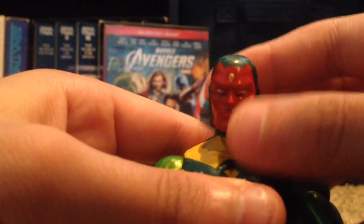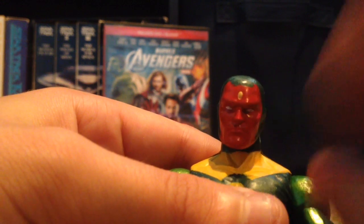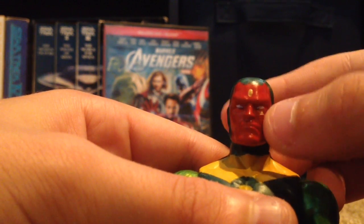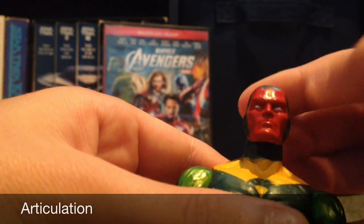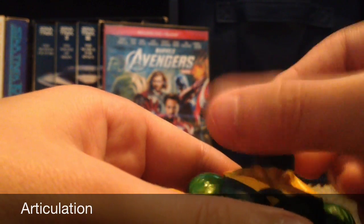Back to his head — he has the solar gem right there. His eyes are white and there's a frowning face. His head moves up and down and side to side.